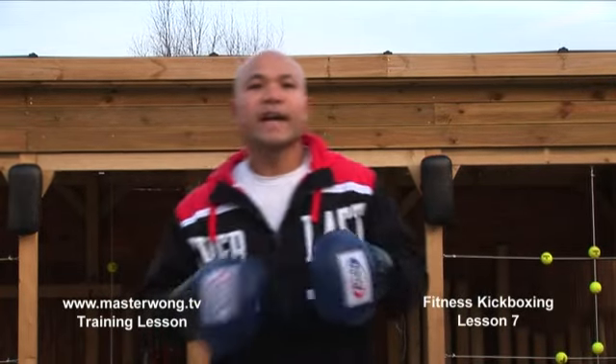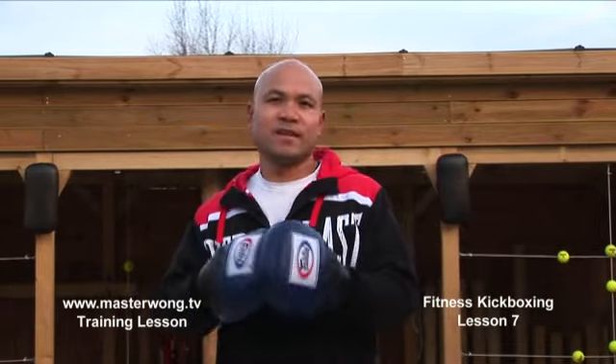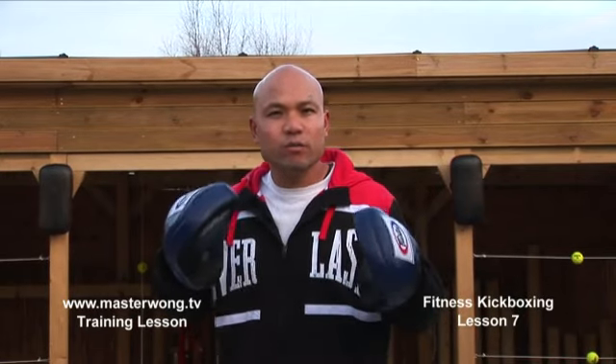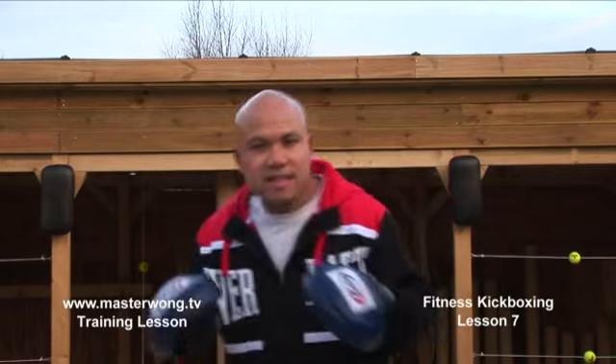Welcome to the Master Wong Kickboxing Fitness Training. I'm your personal trainer on this, so you can understand all the movement I'll show you on this technique to help you get yourself nice and trim, look good, and understand your body.